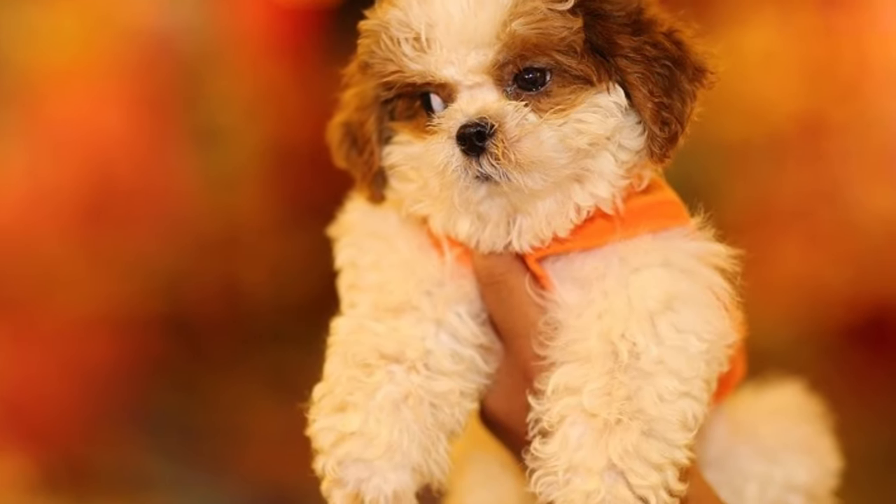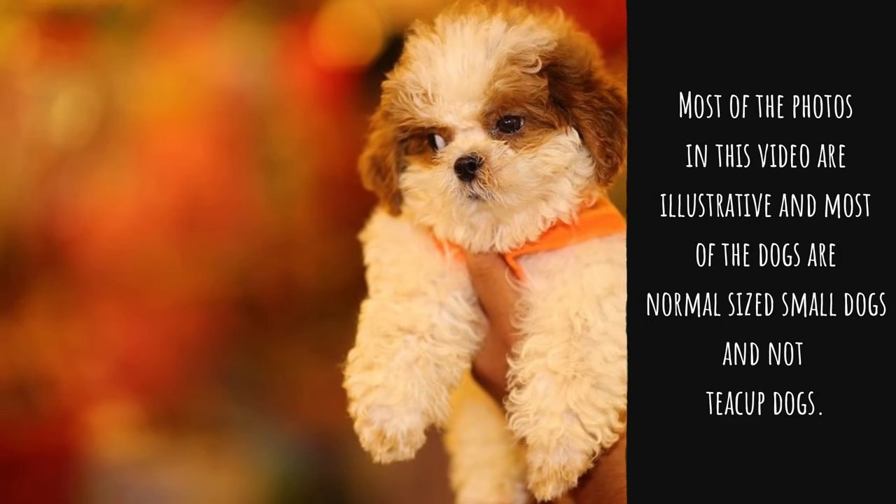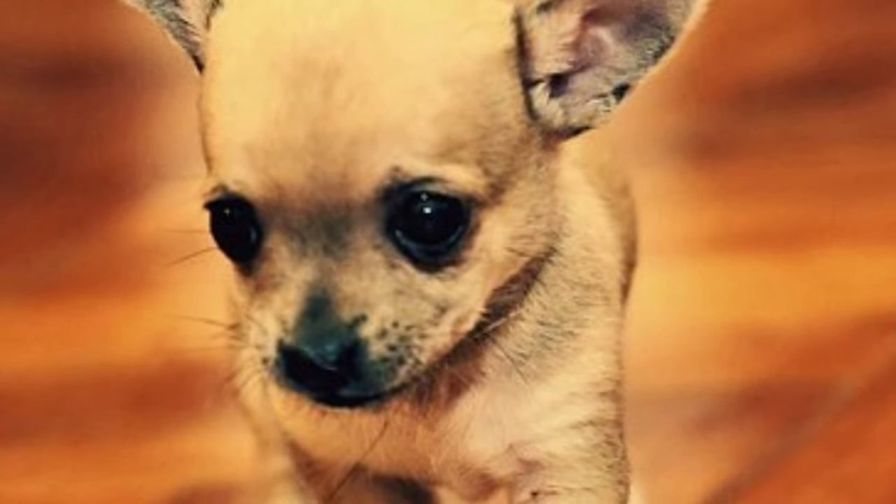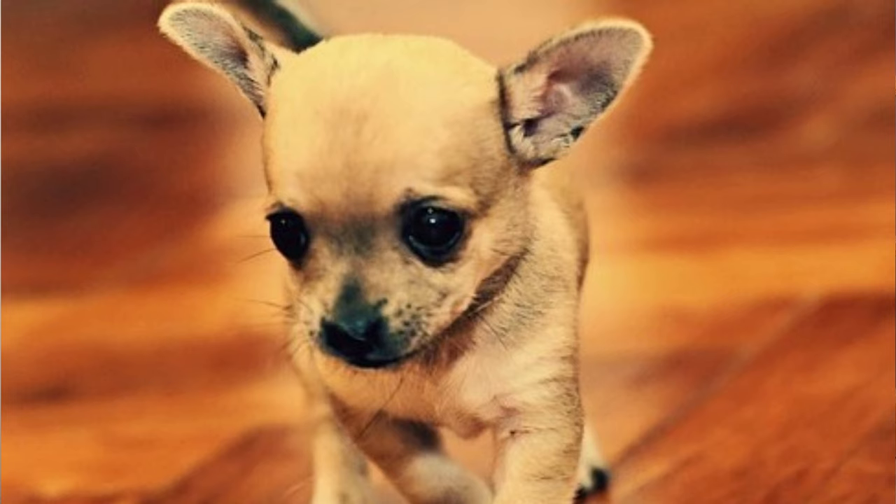Let's start the video by explaining what teacup dogs are. It's a dog that is intentionally bred to be as small as possible. The most popular teacup dogs are already small as purebred dogs, and the list includes Chihuahuas, miniature Poodles, Yorkies, Pugs, or Shih Tzus.